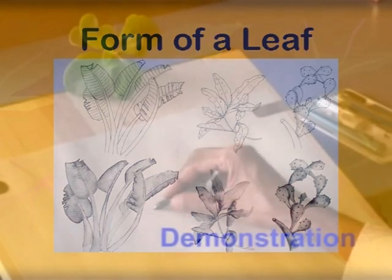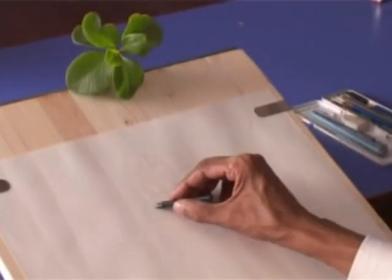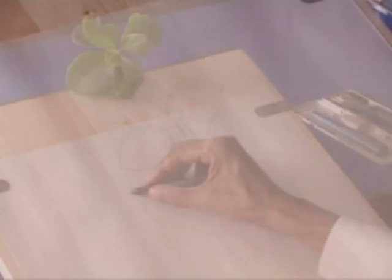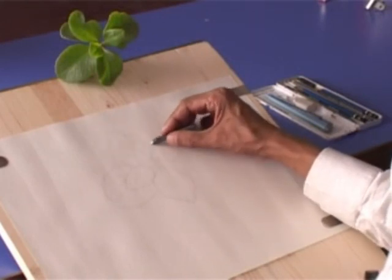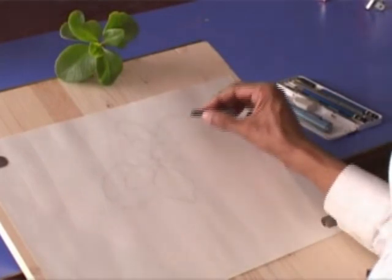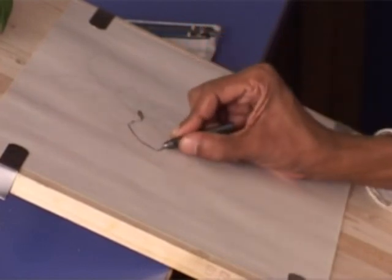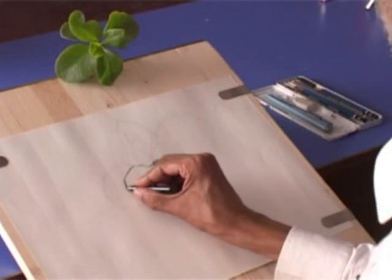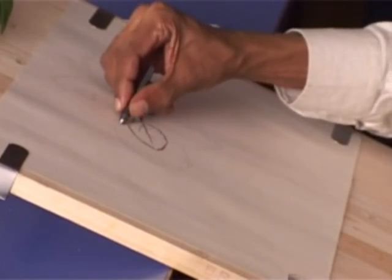Here are a few tips before we go further, as these will help you to draw with confidence. Draw with as much of a continuous line as you can, following the curve of a leaf as much as you can. You should try not to have a broken curve line. At first you can lightly draw several forms or contour lines, and once you get the feel right, overdraw firmly in a continuous line to get the shape right.